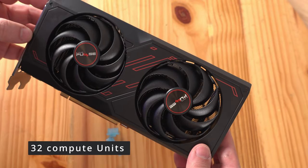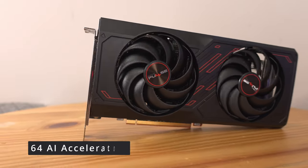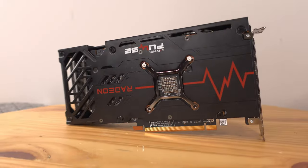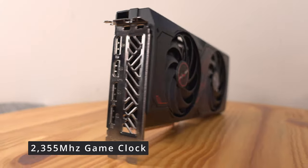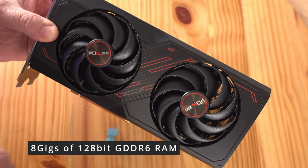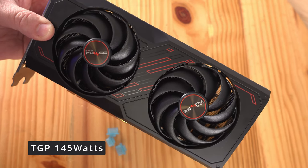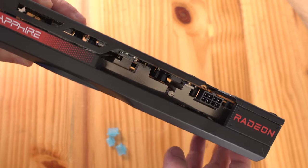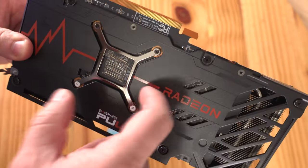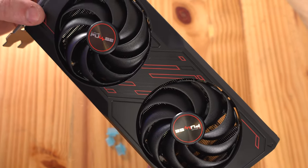This card has 32 compute units with 2048 stream processors, 32 ray accelerators, 64 AI accelerators, and 32 MB of Infinity Cache. It has a boost clock of 2755 MHz and a game clock of 2355 MHz. One concern is it only has 8 GB of GDDR6 on a 128-bit bus, though it's fast at 18 Gbps. The TGP is 145W with a board power of 185W. It's a two-slot card with dual-ball-bearing fans, an aluminum backplate, and it supports AV1 encoding.